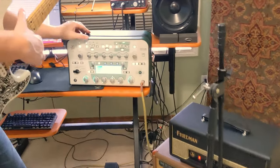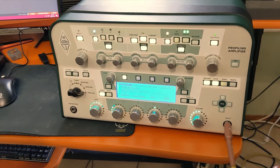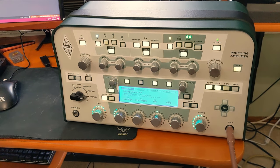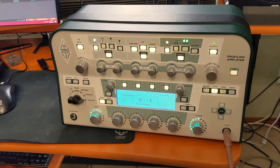Back to our profiler. We just stole the soul of this Friedman Double J. The next thing you want to do is refine your profile. When you click refine, you're just going to play some chords.